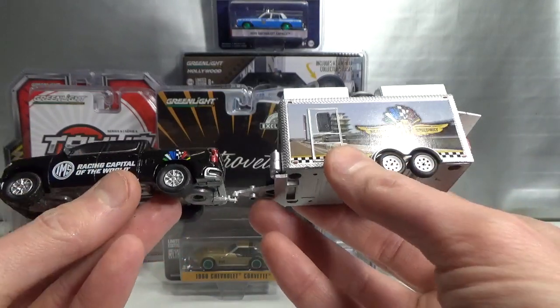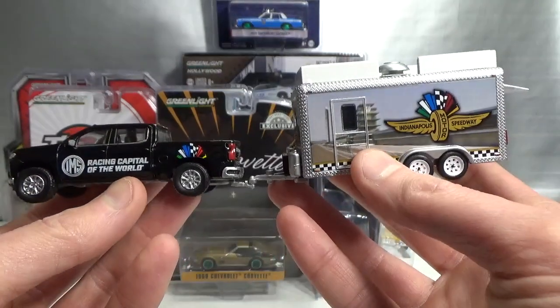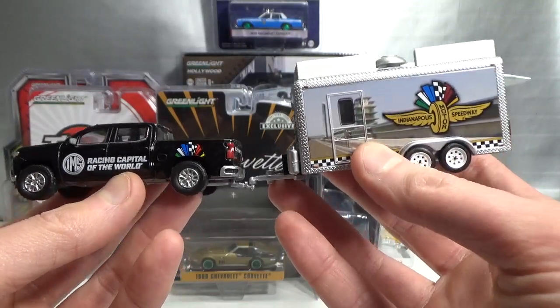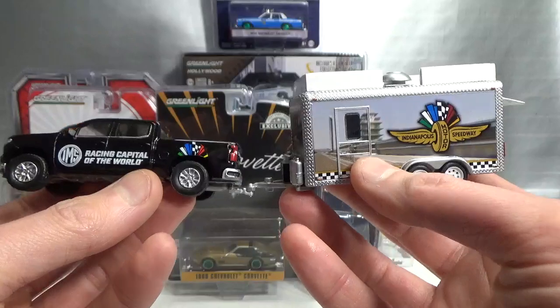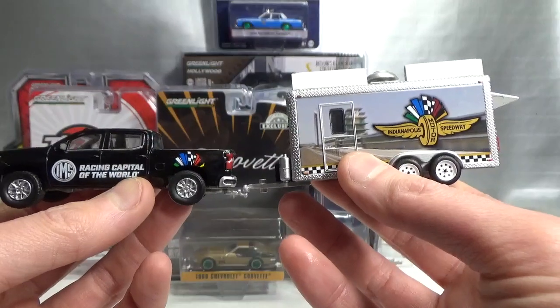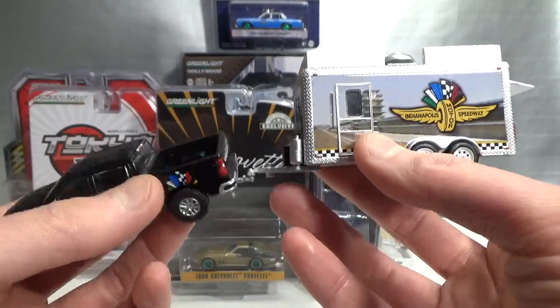And this is what it looks like together — so cool. They did a different color on it, which is nice. Of course it's got everything concerning the racing circuit to advertise it — that's logical.